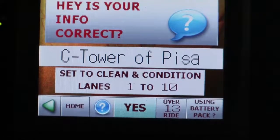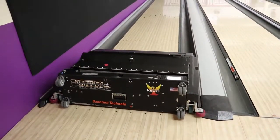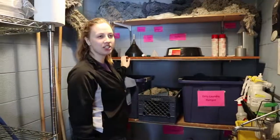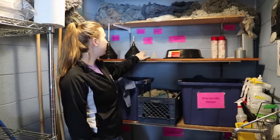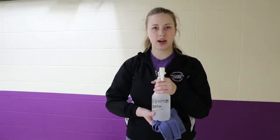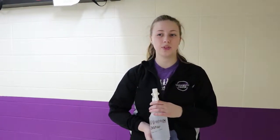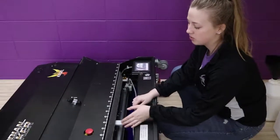Once you make sure everything is correct, hit 'Yes.' While Seabiscuit is running, go to the supply closet and get the things to refill and clean him. You're going to want to grab the cleaner funnel, the lane machine cleaning rod, the conditioner funnel, a container of conditioner, and a container of cleaner. Also grab the approach cleaner and a rag to clean up any spills — you must use only the approach cleaner, because soap and water can ruin the approach.